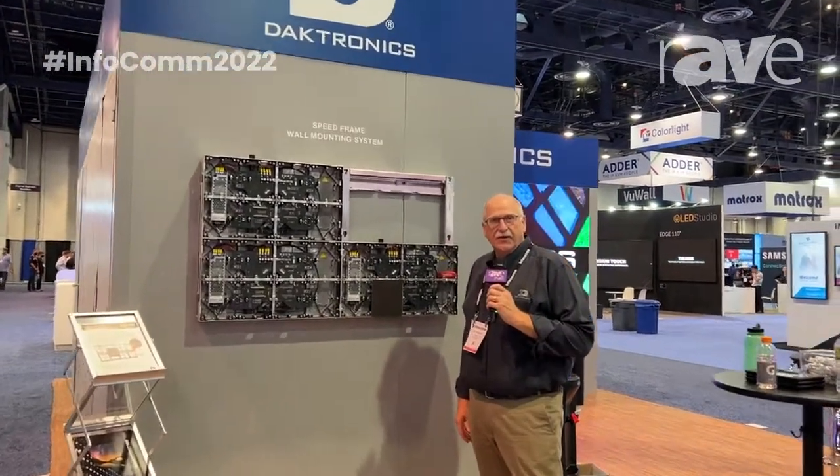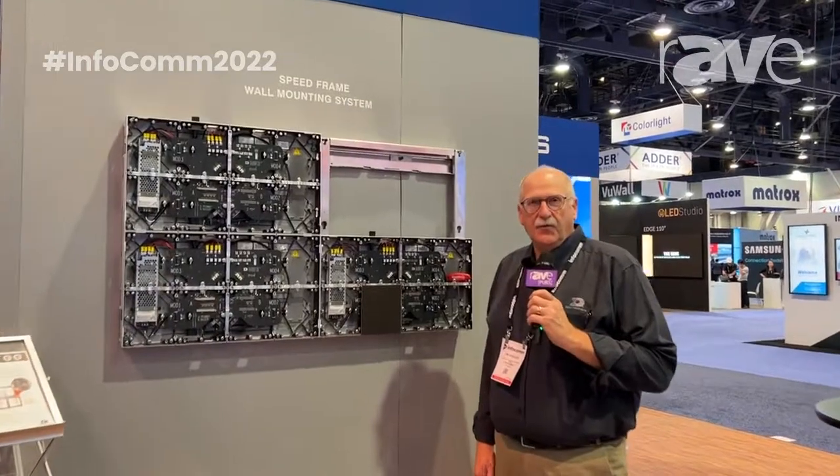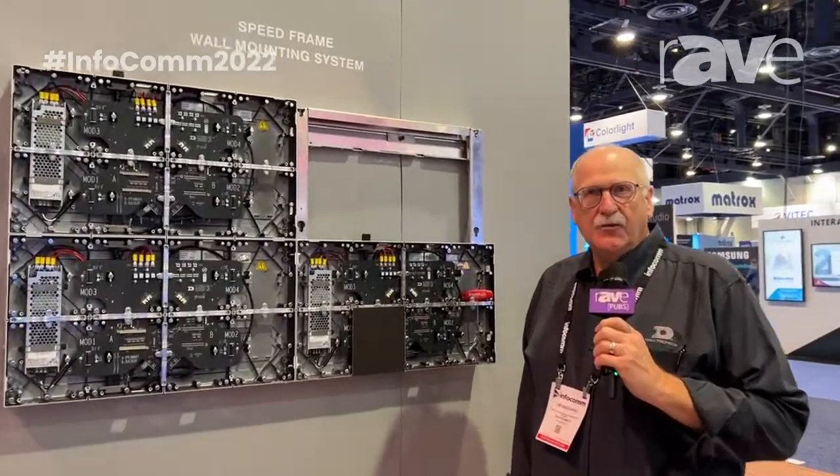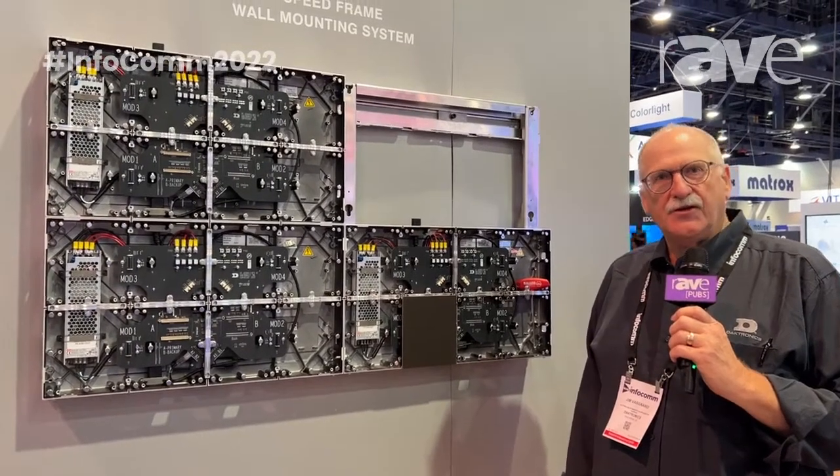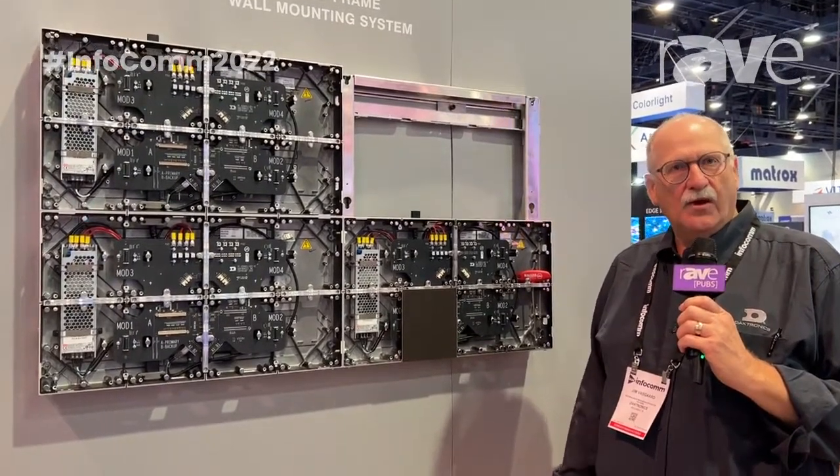Hello, this is Jim Vaskard with Daktronics. I'm here at our booth at Infocom. If you're not able to join us, we wanted to point out some things that we're doing a little bit differently with the mounting frames that are used to attach our LED displays to the wall system.